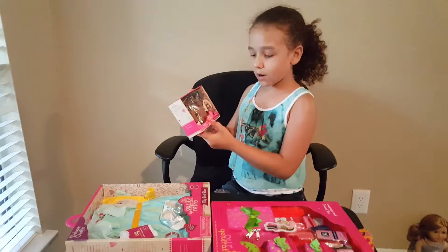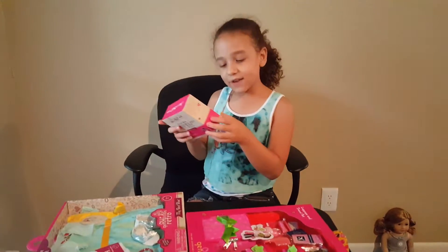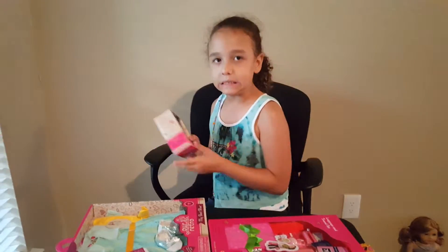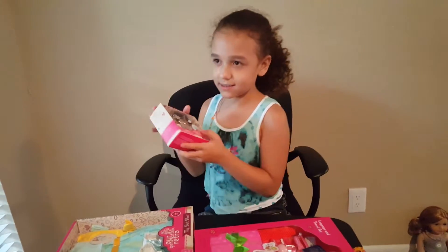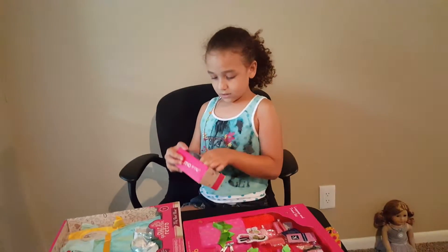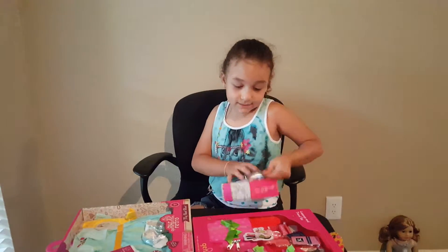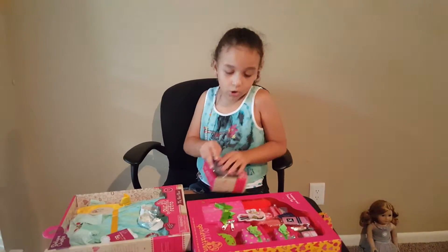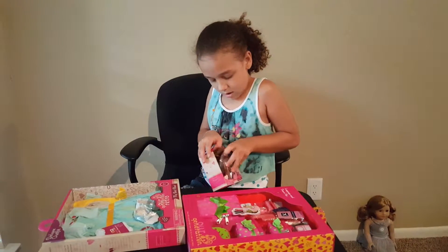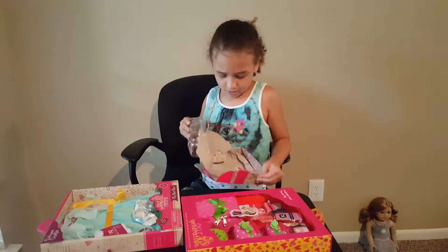First, we're opening our Generation Retro. It fits most 18-inch dolls and 46-centimeter dolls. This is the set — the Into the Groove set. Let's open it. I think these are more clear than the Walmart ones and the Journey Girls and the Little Generations, so let's open it up.